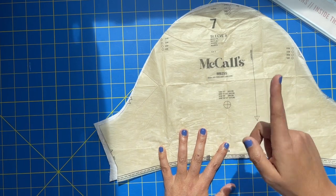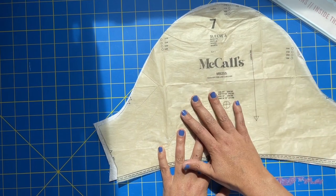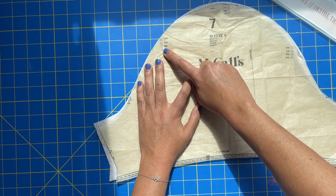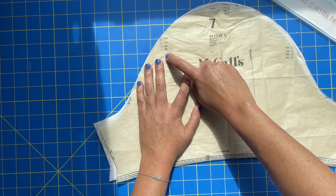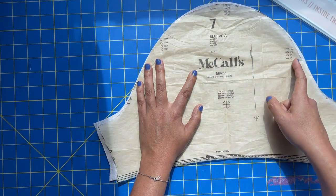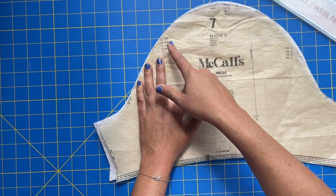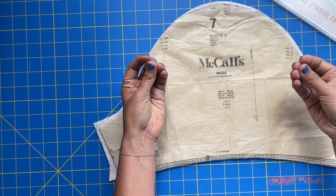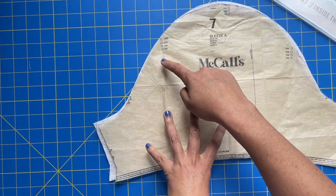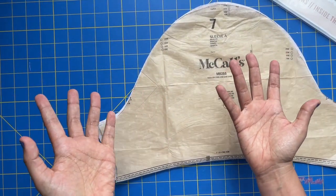I've recently started doing my gathering stitches with a hack that kind of went around the internet a few months ago. You start your gathering stitch on one end, go all the way around, pivot and square it off, then come back the other way — so it's all one technical stitch. That way you don't run the risk of your gatherings just coming out, which is so annoying. I have a love-hate with it, but mostly a love. So that's what I'm going to be doing today.